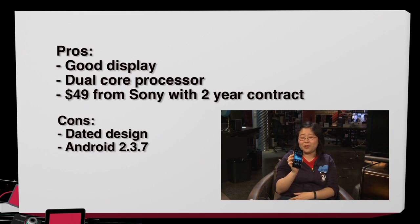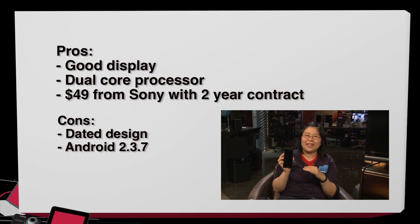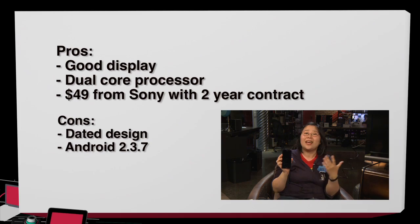Cons of the Sony Xperia Ion: the design feels dated and clunky; it ships with Gingerbread instead of Ice Cream Sandwich, which is a letdown since many budget smartphones already come with ICS. On the whole, despite the $50 price point, the older OS and old-fashioned design led to a verdict of don't buy. Even for $50, the Xperia Ion is hard to recommend.